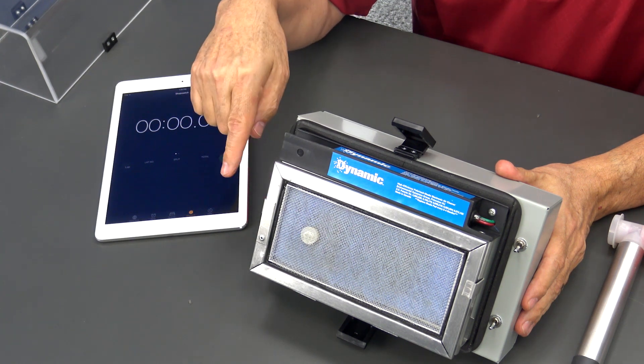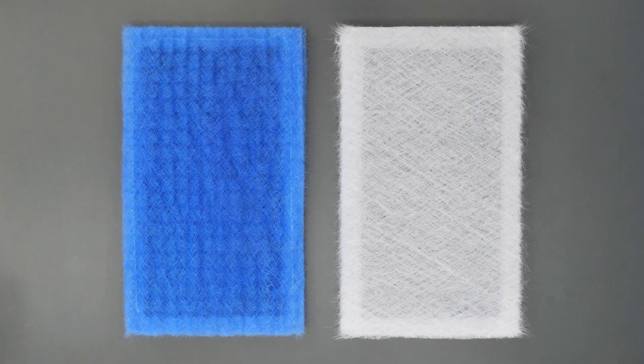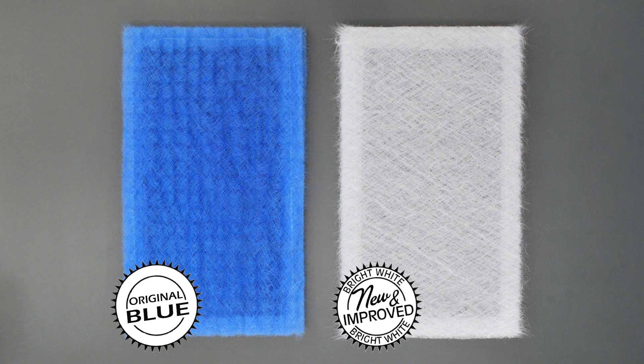Underneath it is a small computer fan to force air through the air cleaner. Please note that in mid-2015, Dynamic changed the media color of their air filters from blue to white in order to elevate the quality of the filter. We use the obsolete blue style when filming since it is more visible when viewing online.